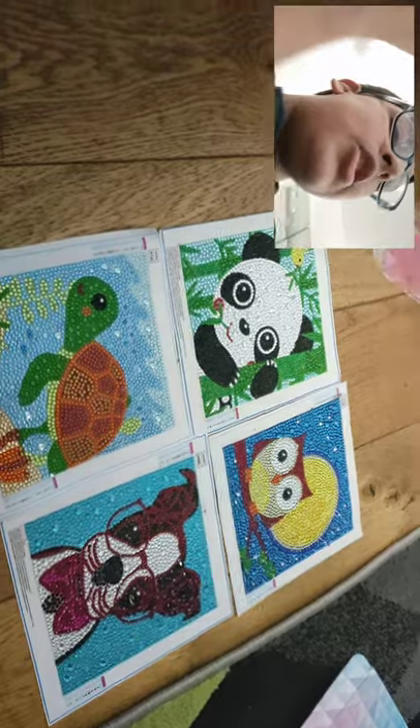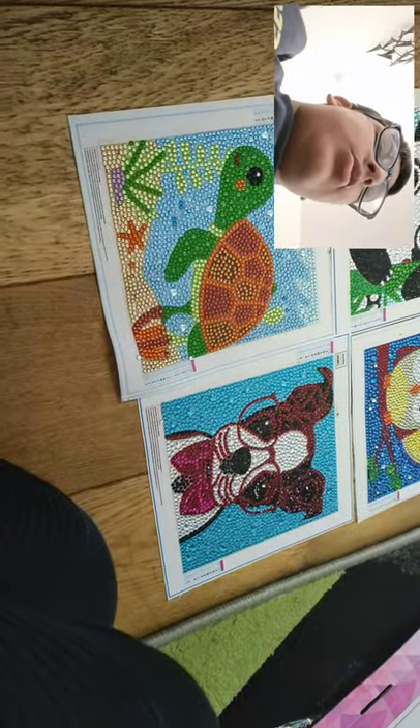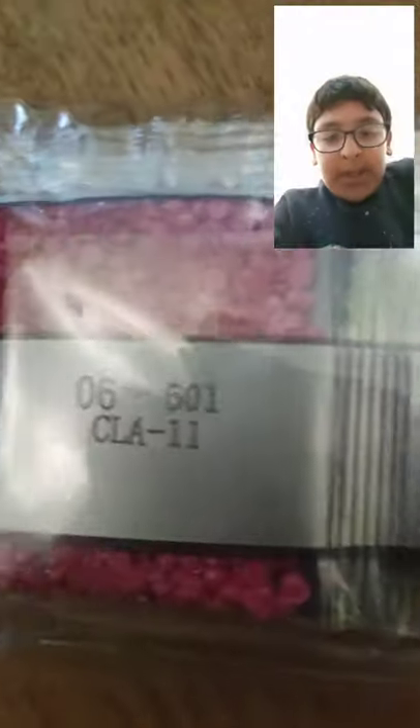Comment down below which one you like: one is panda, two is owl, three is turtle, and four is a cute doggy. Okay, let's move that away — oh, these are the diamonds that I'm talking about.